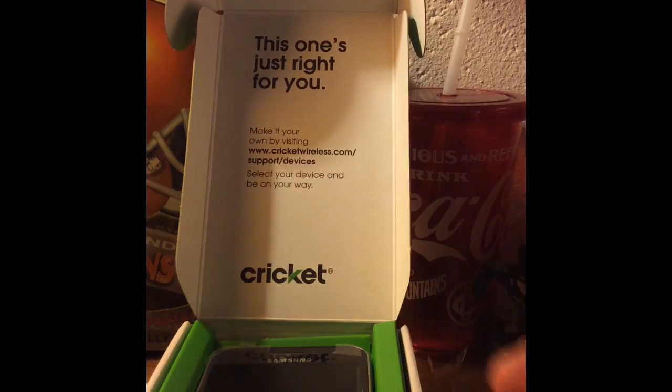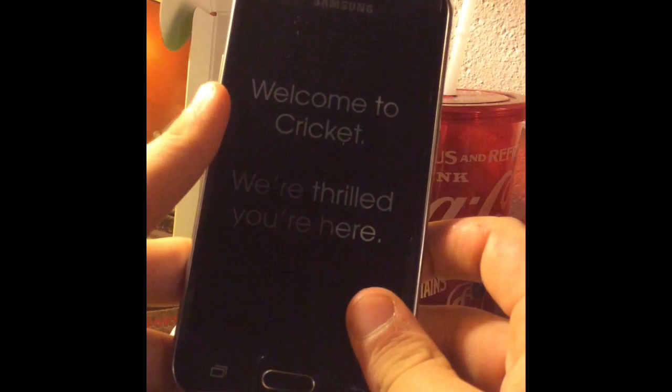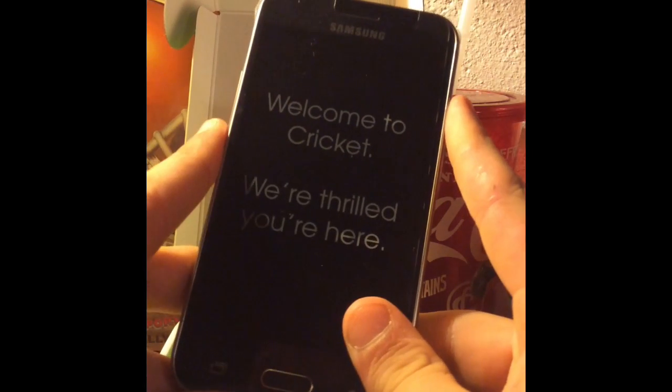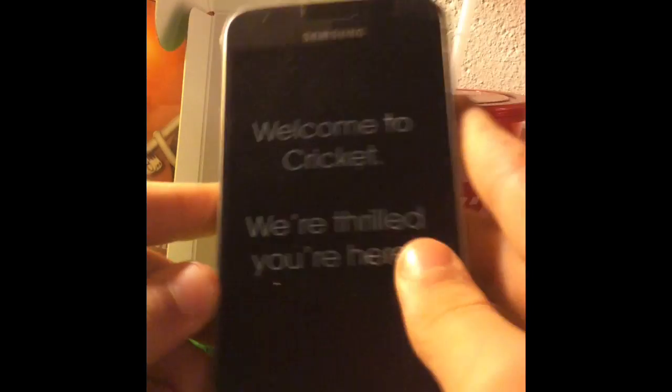What's going on guys, RikerJV121 Tech here. How are all you guys doing? I'm doing pretty well. As you can see, in the last video we did a review of the Galaxy M2. Well, this time it's gonna need a setup, so let's go ahead and get this baby unboxed.